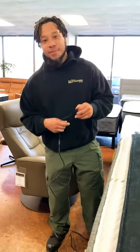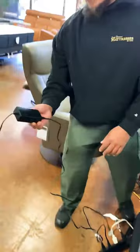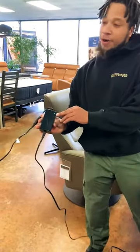Hi, I'm Cory from Sweet Dreams Mattress. Today I'm going to show you how to reset your Sealy Ease adjustable base. First step is to make sure it's plugged up. To know it's plugged up, this green light will come on your power box.